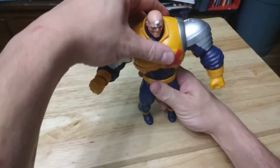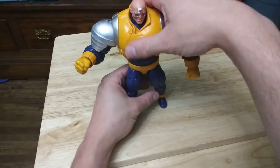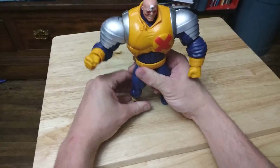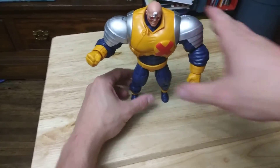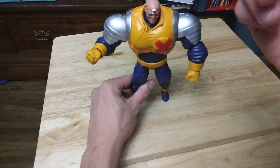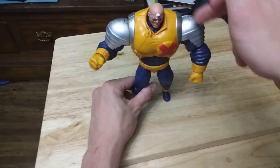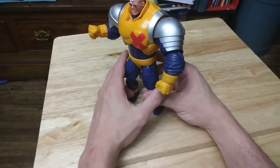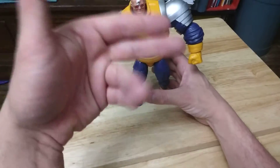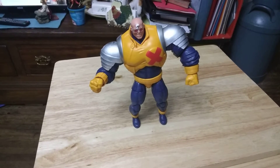Let's take a look at this. This is a pretty good figure. I don't know how much he's worth by himself, but he's probably worth at least... I usually try to sell figures for $5 a piece, or build-a-figure pieces for $5 a piece. So with this guy, he would cost $5, $10, $15, $20, $25, $30, $35... If you're selling them $5 a piece for a build-a-figure piece, a $30 price tag would be reasonable.